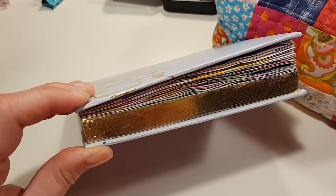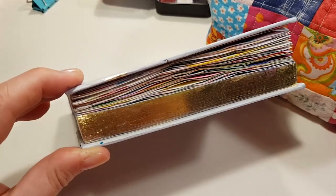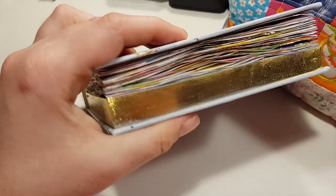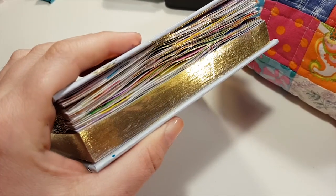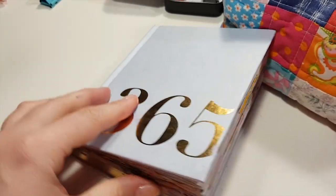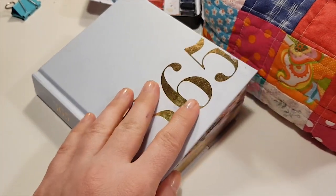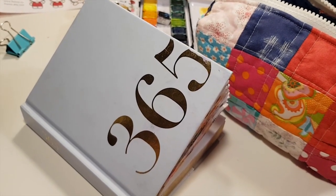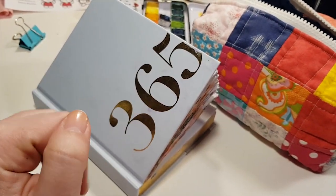This is what the book looks like now after painting in it for three months. I'm not sure what I will do in April, so stay tuned. You are most welcome to ask me any questions in the comments, and until the next video I hope you have a great creative day, week, month. See you next time, bye.